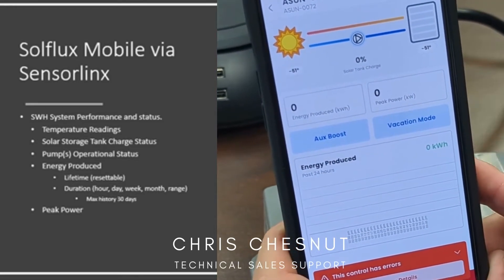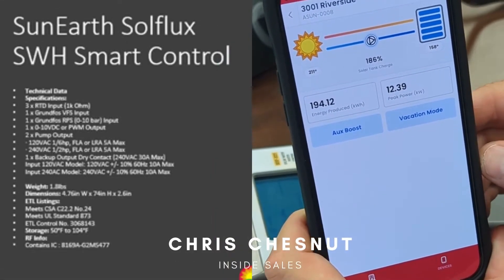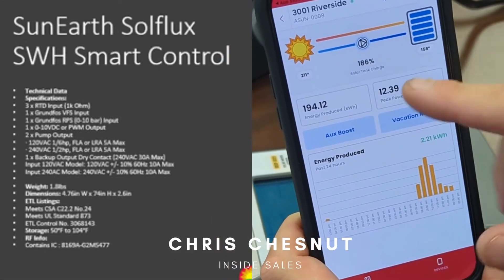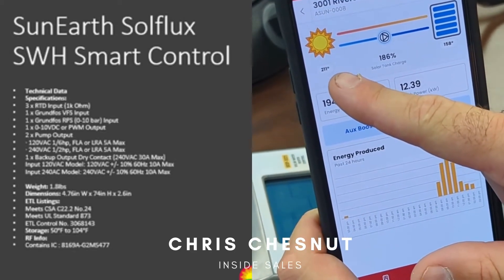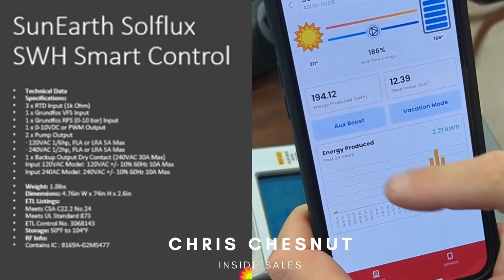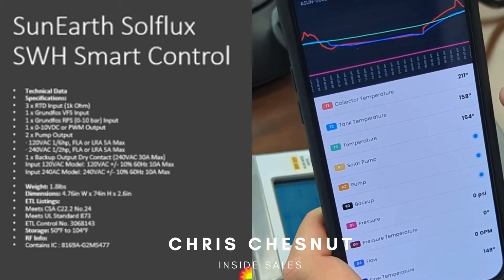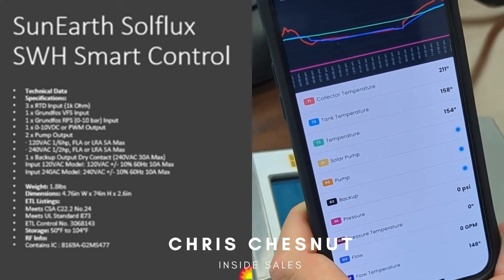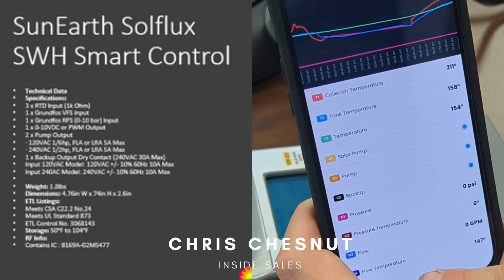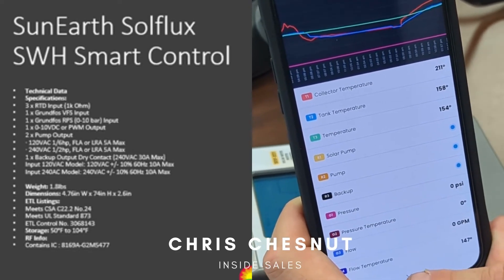Here's a system that we currently have installed. You can see that the system tank temperature is at 158 degrees, top of collectors at 211. You can see the tank temperature and various temperatures in the tank — it's all live, actual data of what your system is currently doing.